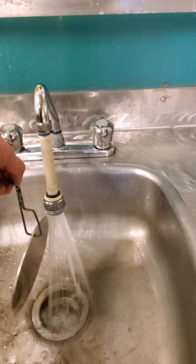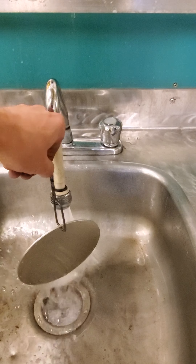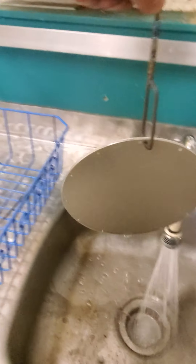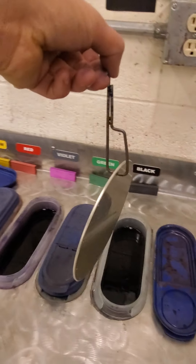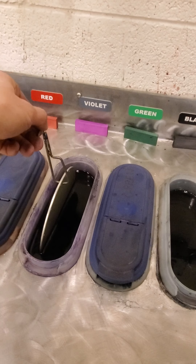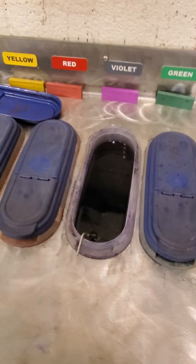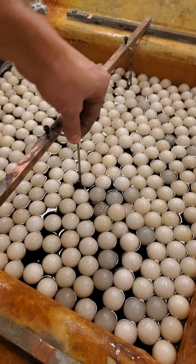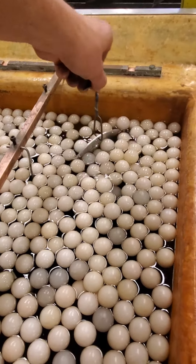I'm just rinsing that off — trying to get all of the bath solution off of the part. I've decided that I want this one to be a violet color, and I want the other top plate to be violet as well.